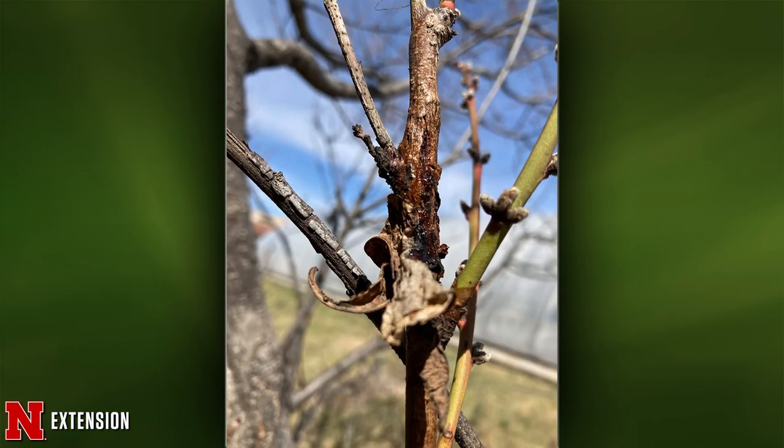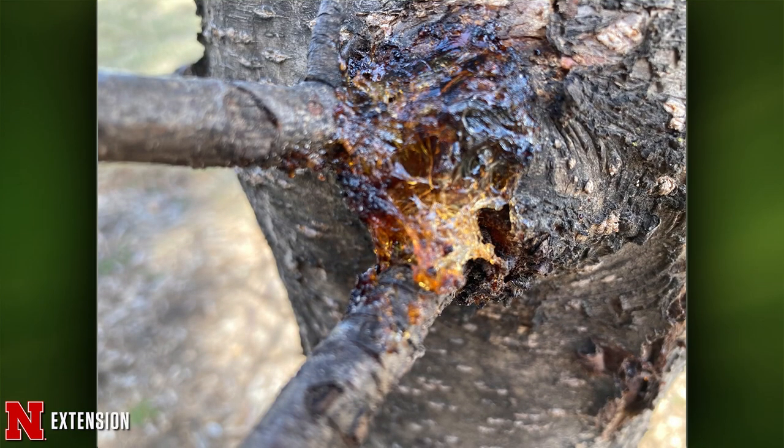A Lincoln viewer has a plum tree about 10 years old showing similar symptoms on the trunk — also some sort of bacterial canker, either pseudomonas syringae or fire blight. Same diagnosis, same management.